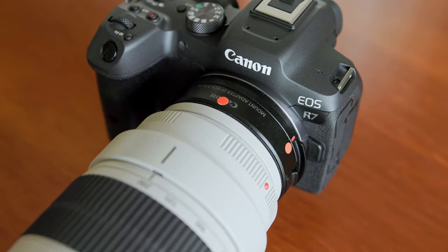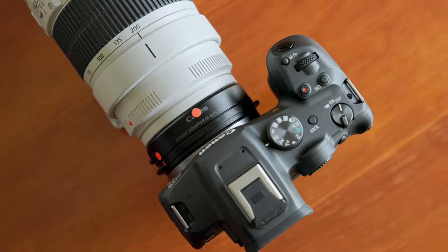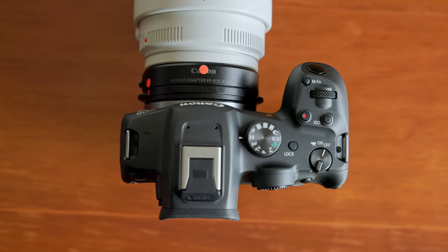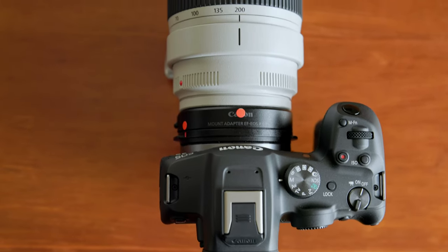Good day. Today I wanted to address a problem which affects both video and photography when using the Canon R7 together with the Canon 0.71x focal reducer.